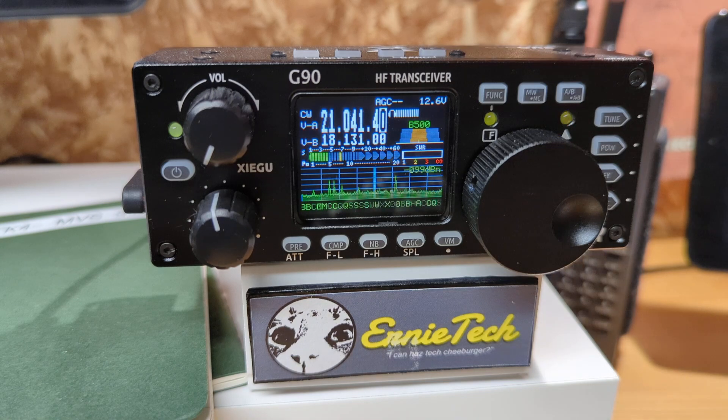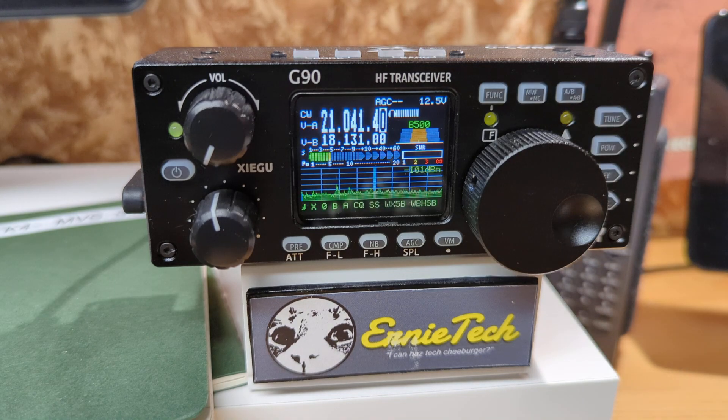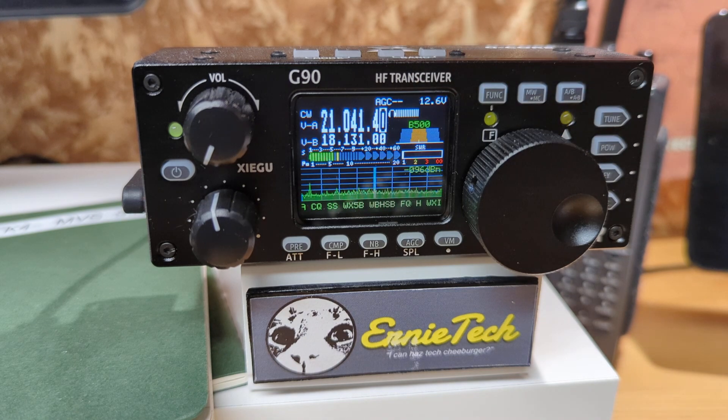What we do is change the mode to CW — it won't work in upper sideband or lower sideband, so make sure you're on CW. The recommended setting is an audio bandwidth of around 350 to 500, something to that effect.